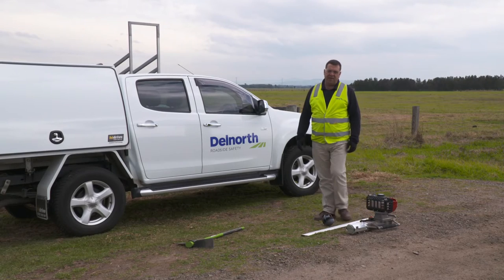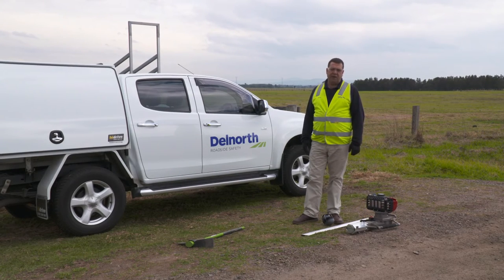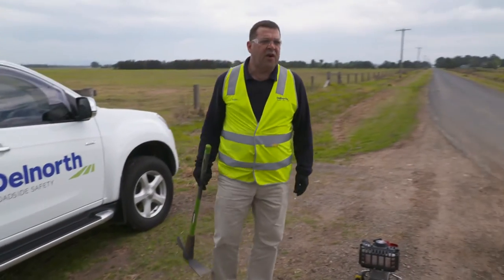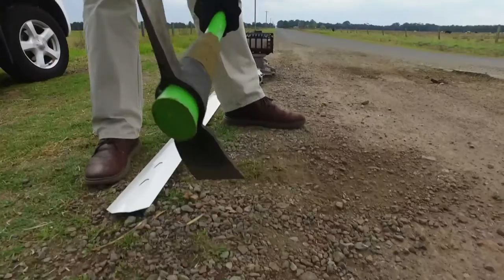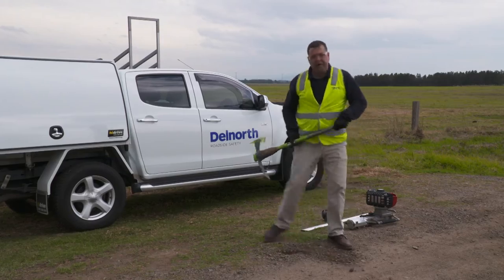I'd like to conduct an installation demonstration with the petrol driver and the Dell North Steel Flex guidepost. To enhance the features of the guidepost, we encourage you to make a small chip in the ground.